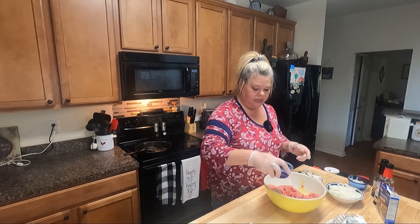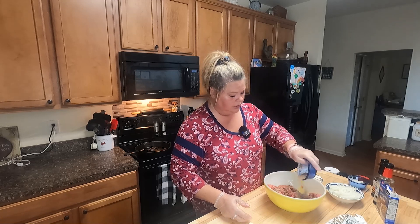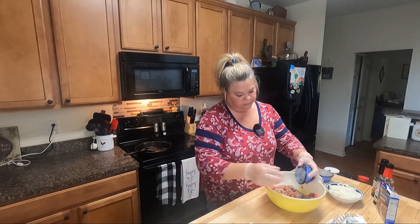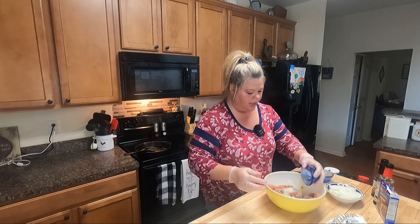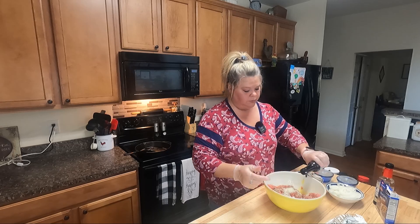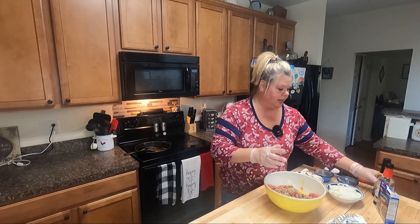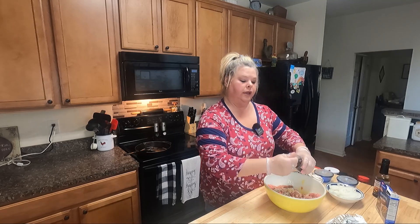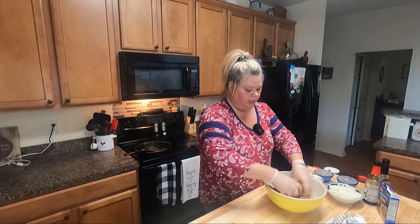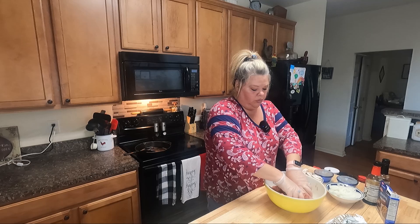I've already pre-seasoned and I'm just going to sprinkle this in. I've got a little chopped onions here — just about two tablespoons of onions — and I'm going to put about a tablespoon of Worcestershire and soy as well. I'm going to mix that up real good, then we're going to start forming our little patties that we're going to fry.